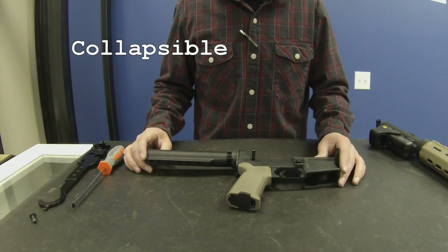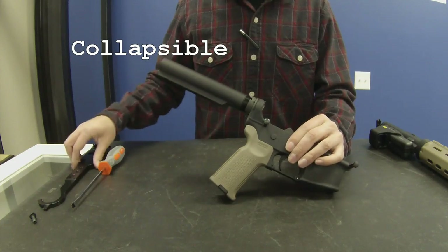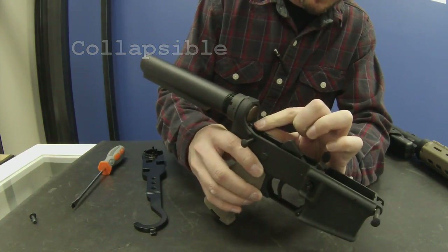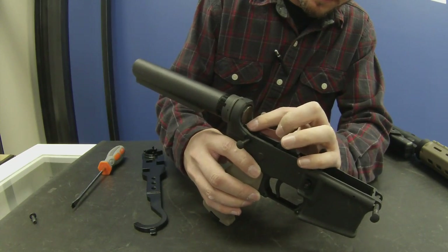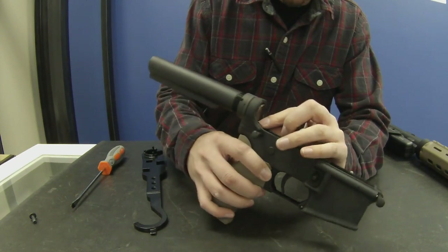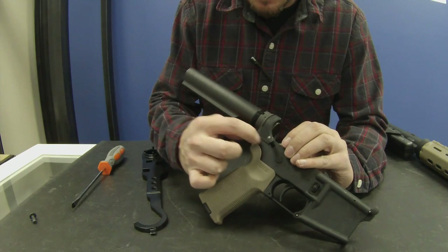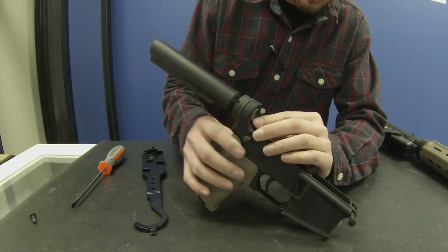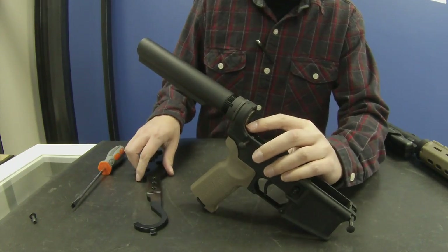To remove the collapsible buffer tube, we're going to need the armorer's tool. Before you start, just remember there's a buffer retainer and spring down in there, and then you have another detent spring in this area here. So as you're taking stuff apart, just be careful so they don't go flying.